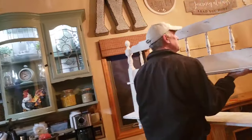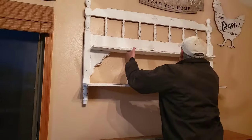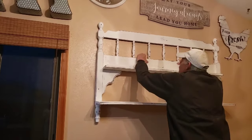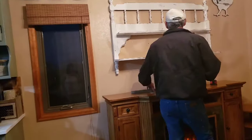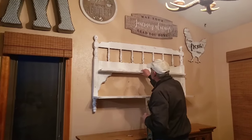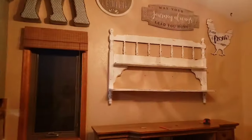It looks ugly from the back but it doesn't look ugly from the front — and that is a French cleat. So that's what our coffee bar system is going to be. I know it doesn't match the bottom piece but we're going farmhouse, and eventually it's going to look really cool when the coffee bar is all done on top. This was just to show you how he transformed that headboard into the shelving unit.